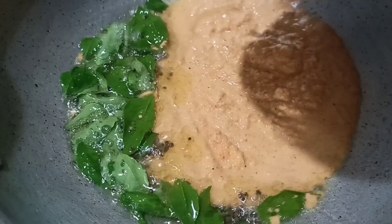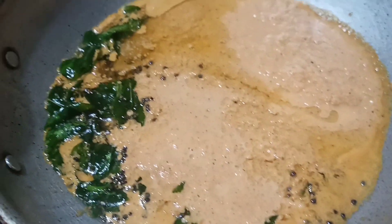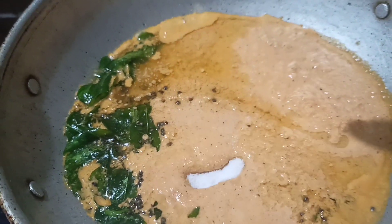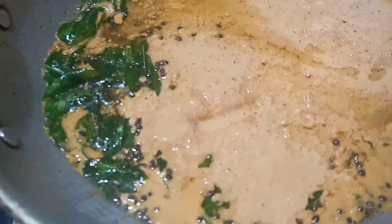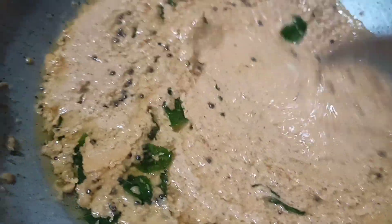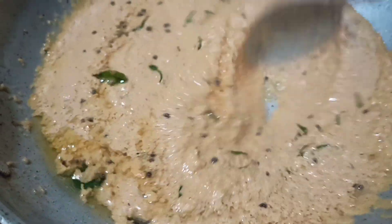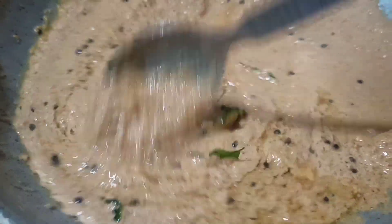Add the vegetables. Add the corn. Add it in the menu. Add the butter and the other ingredients. Add a young onion. Add the chutney and mix.